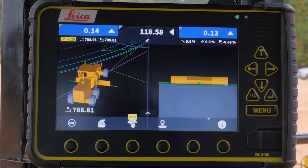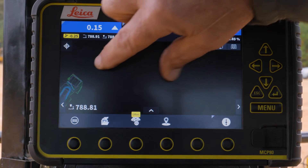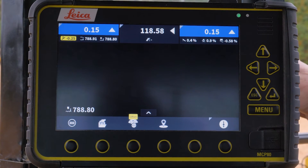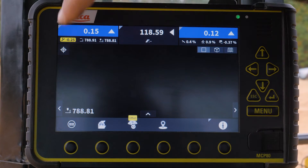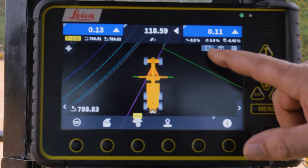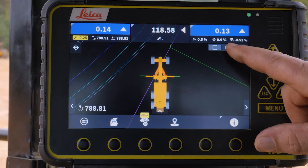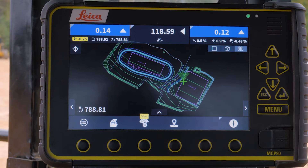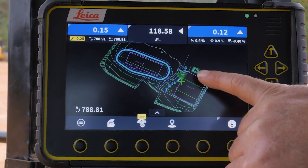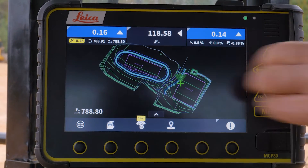This is just one view. We can change views — this is a plan view. At any point in time if you've touched the screen and lost your position, you can hit this button and it will automatically center you to get back where you need to be. The same buttons are here in plan view. You have 2D, you have 3D, and then you have what I call zoom extents or the overall project. That shows us where we're at right here.